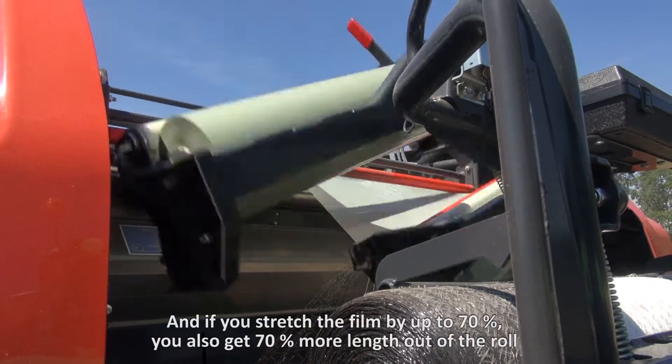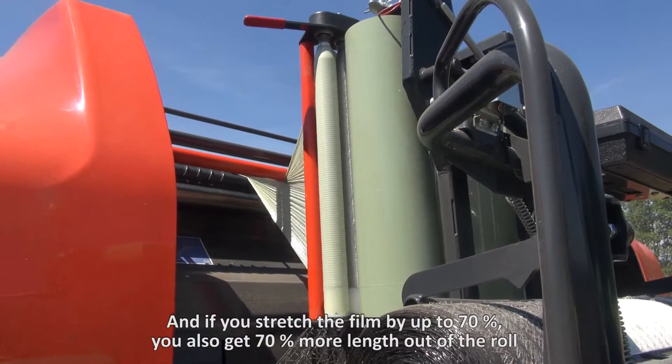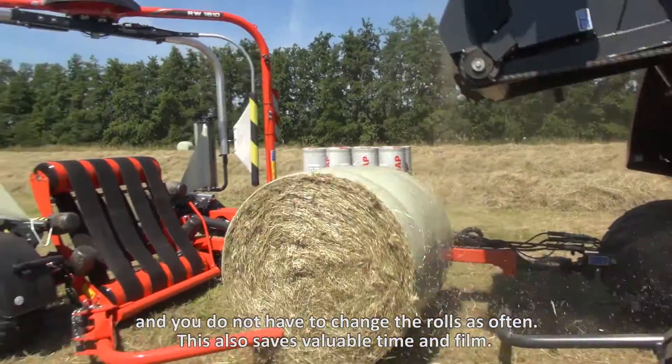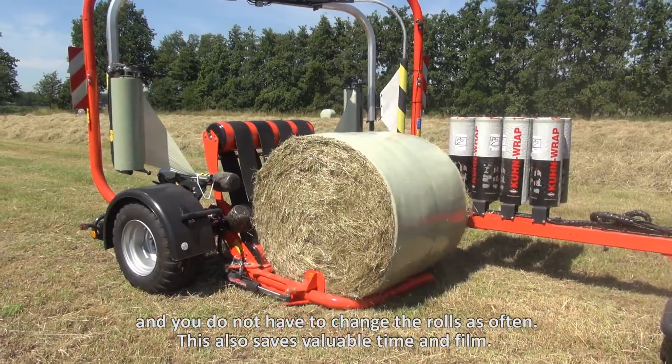And if you stretch the film by up to 70%, you also get 70% more length out of a roll. You do not have to change the rolls as often. This also saves valuable time and film.